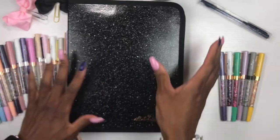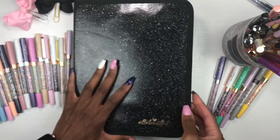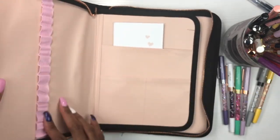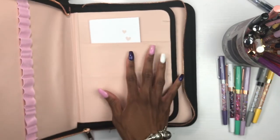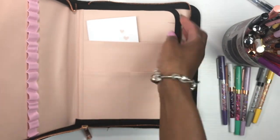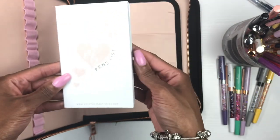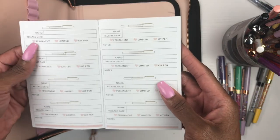This case — when I say it's everything, it is everything. I am a sucker for a good zipper — it has to be smooth like butter, and that is exactly what this is. When you open this beauty up, on this side you have a sleeve for 15 pens, and then you have three pockets — a pocket here, a pocket here, and a pocket here.